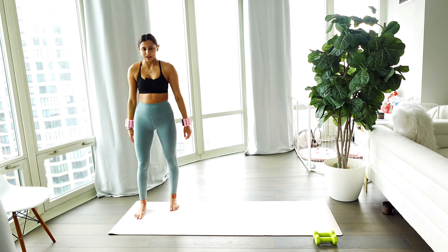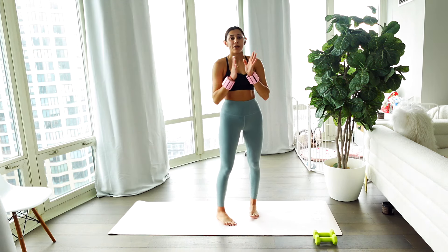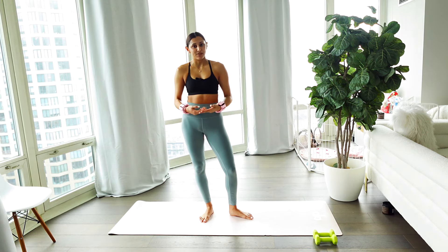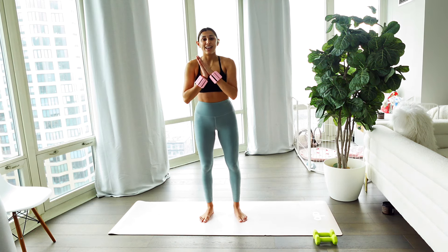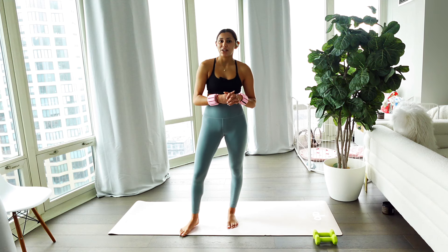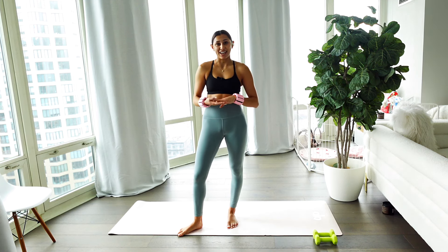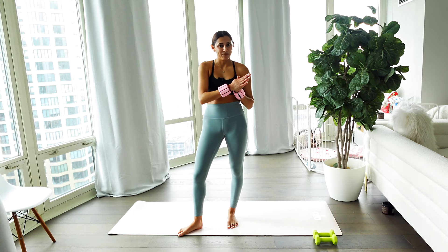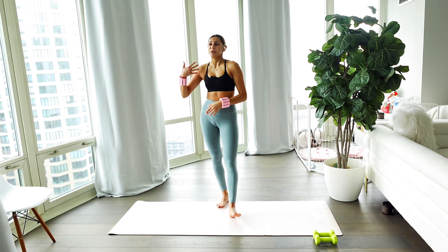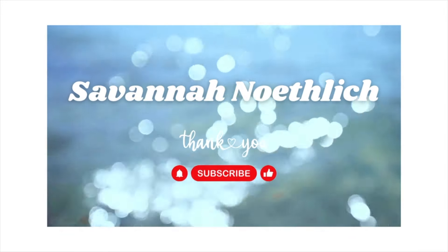Lower it down, shake off those arms. Good job — so proud of you. I'm so happy you guys were able to join me for that upper body standing Pilates flow. Make sure you rest and get the protein that you need in your diet, especially after every workout. Thank you so much for joining me. Please like and subscribe to my channel — new workouts come out on Mondays and Fridays, and I'm working on something new for Wednesdays. I hope you have a wonderful day. Thank you so much, I'll see you in the next workout. Bye!